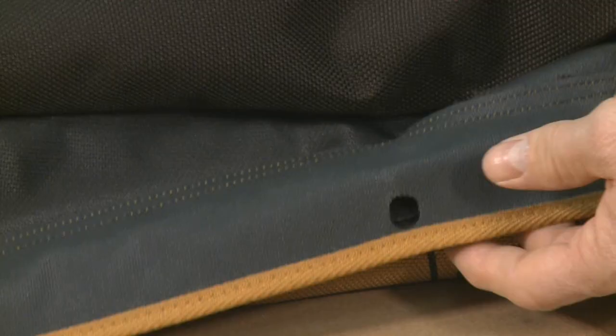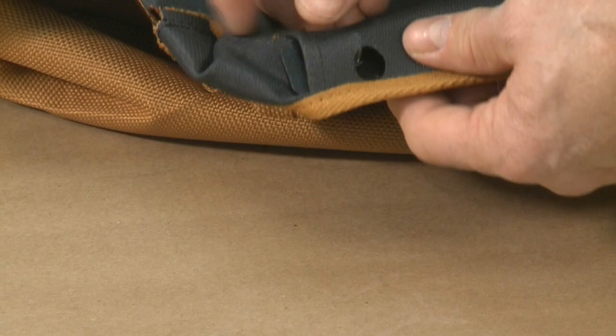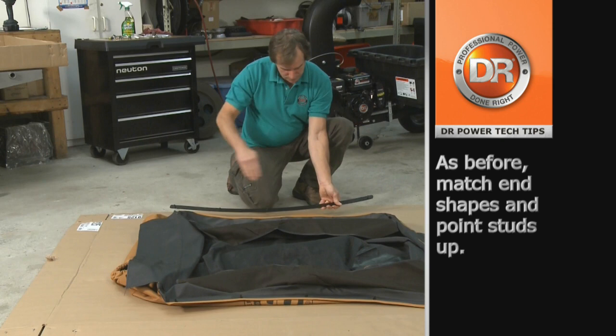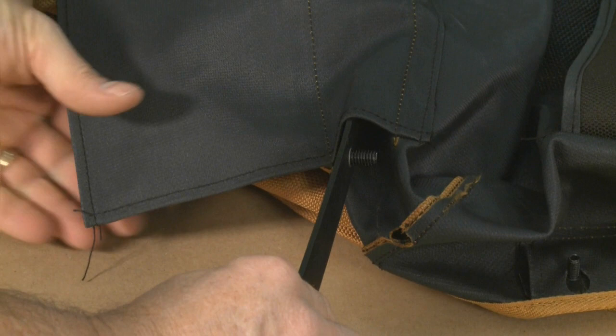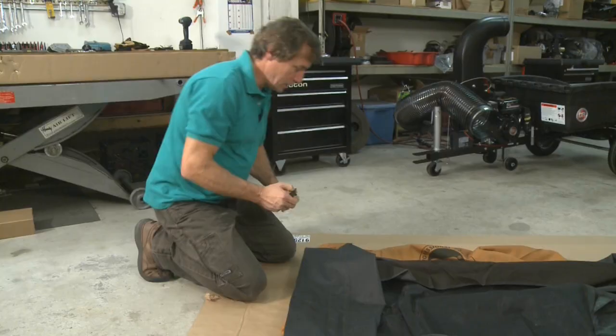Now install the other side retainer — the curve needs to face the correct way and both ends point away from the enclosure. Now install the front retainers. Near the sleeve there is a pocket. Point the stud towards the stitching, slide them in. For these, the hole is on the opposite side, so twist and push your studs through the holes. Do the same on the opposite side.